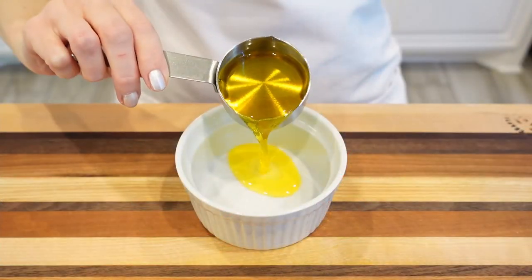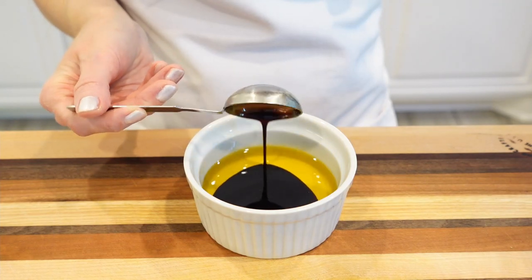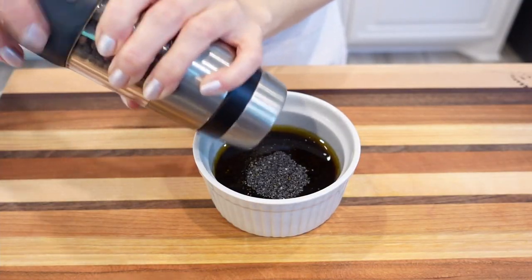For the salad dressing, in a small bowl whisk together olive oil, balsamic vinegar, poppy seeds, and black pepper. Whisk until fully combined.